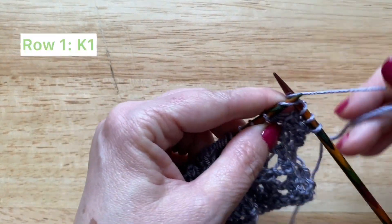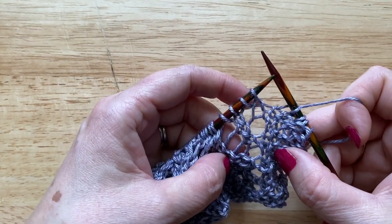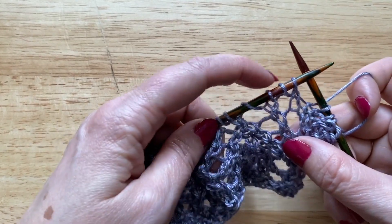I'm just going to knit that first stitch, and for the start of the lace on the first row you start by doing a yarn over, slip slip knit, yarn over, slip slip knit.